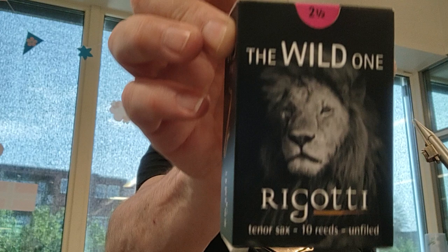This demo video is about some reeds — the Rigotti Wild Ones.